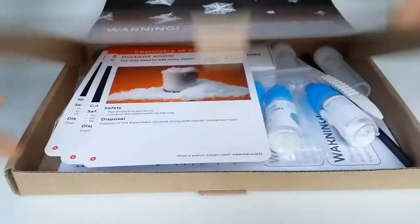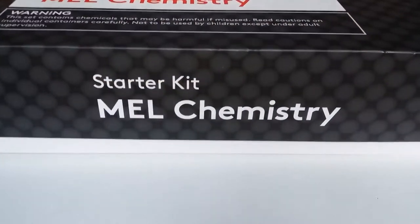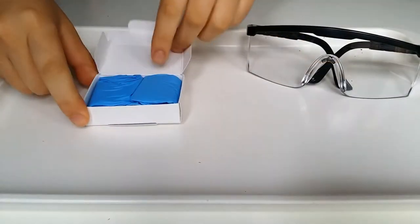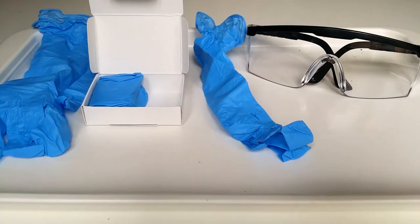For this experiment, you'll only need a bottle of sodium polyacrylate from the box. Also prepare two plastic cups from the starter kit and fill one of them with water. Perform the experiment on a tray to avoid any possible dirt, and wear gloves and eye protection for a safe experiment.